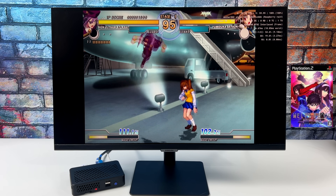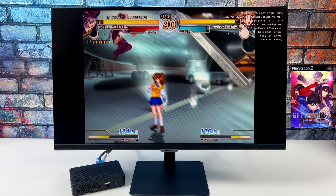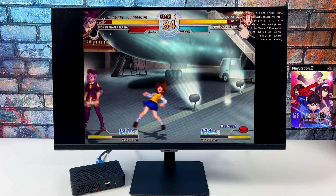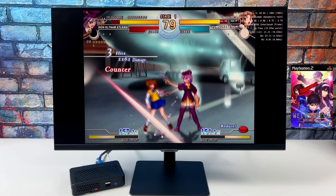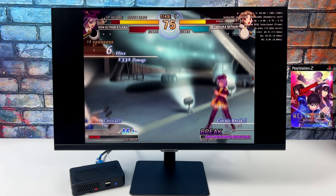Here's another 2D fighting game which in my opinion is playable on the Pi 4. This is Melty Blood. We kind of see a pattern here where these 2D games are working much better, and I kind of suspected that would happen going into PS2 emulation on the Raspberry Pi 4. I can't stress it enough — we don't have a very powerful CPU in the Pi 4.